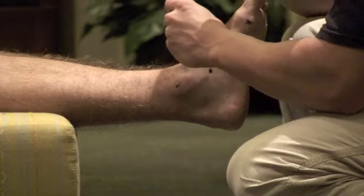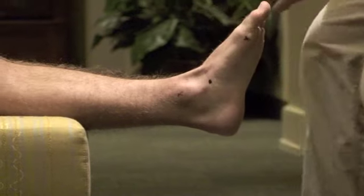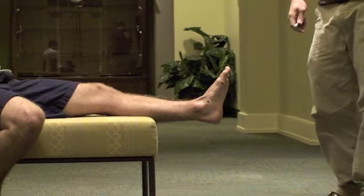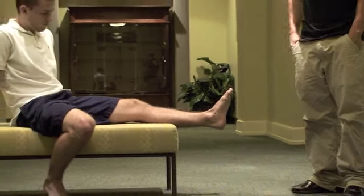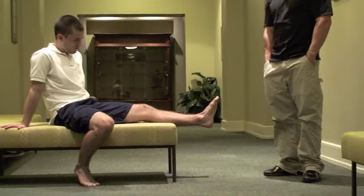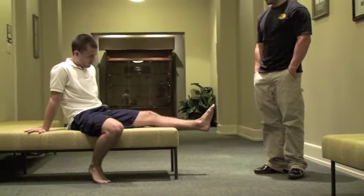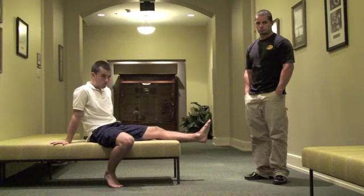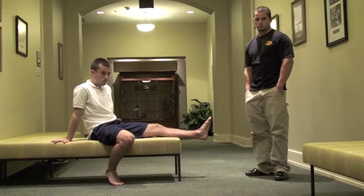In a best case scenario, this should be making one straight line. However, from a seated position, if the line is not completely straight and the navicular bone lies just below the line, then there is pes planus that is congenital.